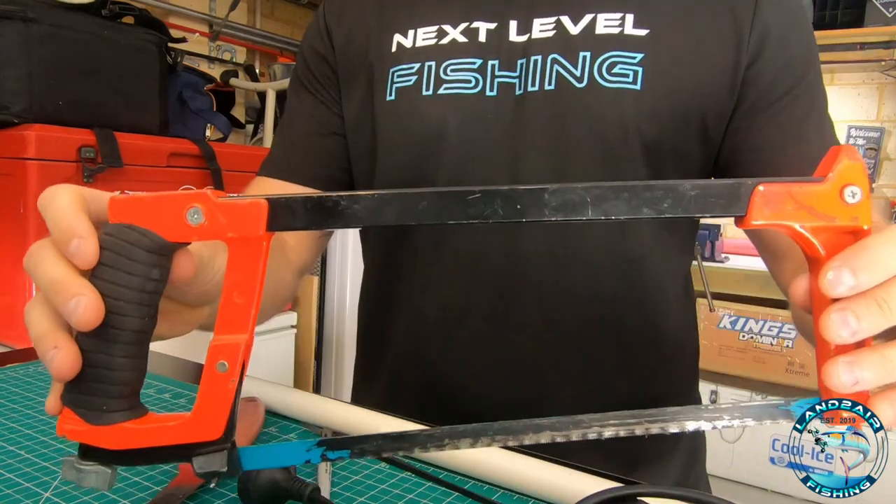G'day guys, welcome to the channel. If you've ever bought a knife that has never come with a sheath, or if you're like me and you somehow lose it on the beach, I'm going to show you a quick and easy way to make a sheath out of some PVC tubing. All you're going to need is a heat gun, a hacksaw, a marker pen, a cordless drill, and obviously some PVC and a knife.